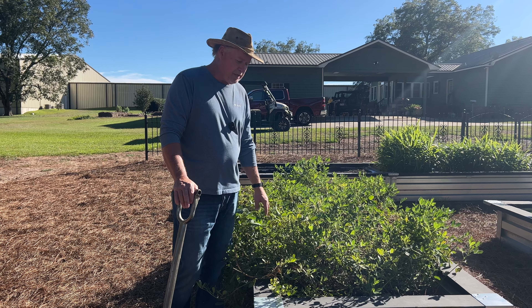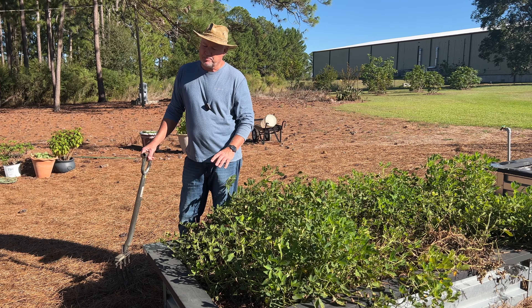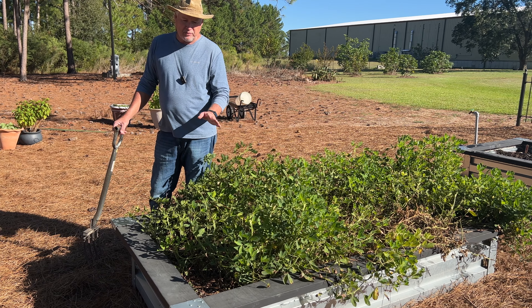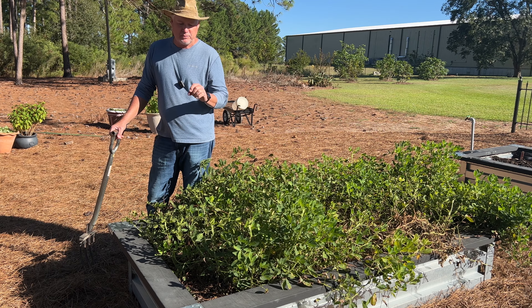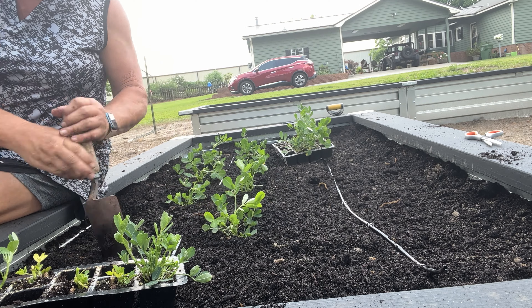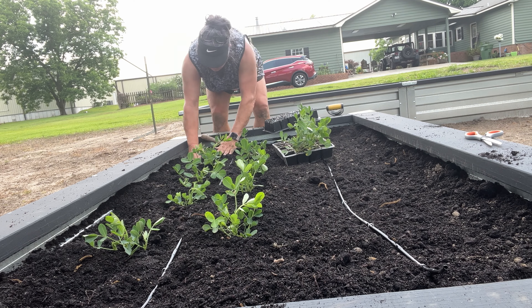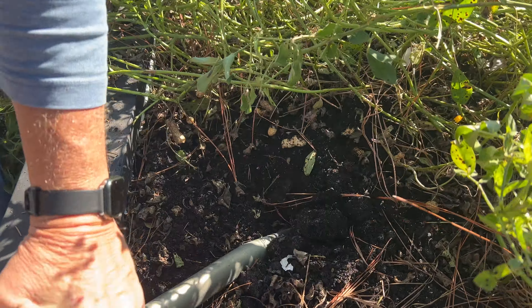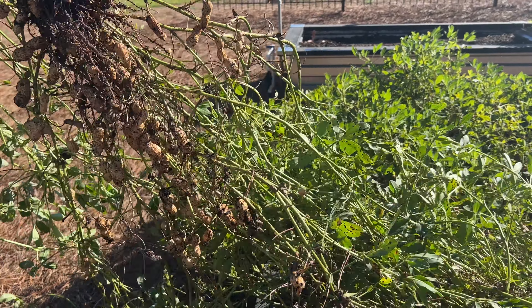Peanuts is one of those things you can only grow one crop a year because it's 140 days to maturity, and it lends itself best here in the south where we have a long growing season. We only carry peanut seed in the springtime because peanut seed is high in oil content, and any seed that is high in oil content does not store. So peanut seed is not one of those seeds you want to buy and keep from year to year — you want to buy fresh seeds every year.